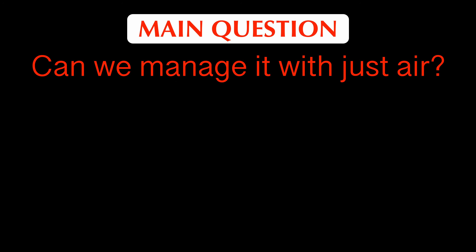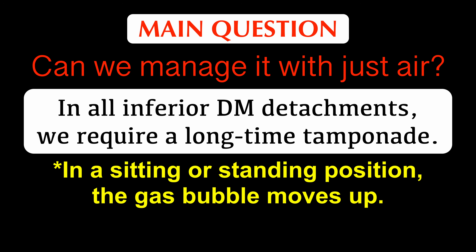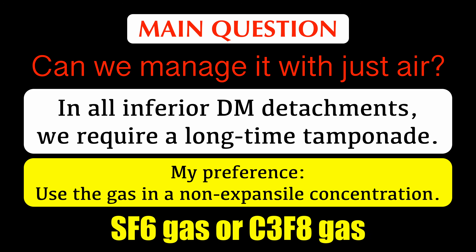The question is: can we manage this with just air? In all inferior detachments, we require long-term tamponade and, unlike superior detachments, inferior detachments are less well supported because in the supine position the gas bubble invariably moves up. We have to rely on the patient to lie supine for a considerable time to have the necessary tamponade effect. My preference for all inferior detachments is to use gas in a non-expansile concentration — one can use either SF6 or C3F8.